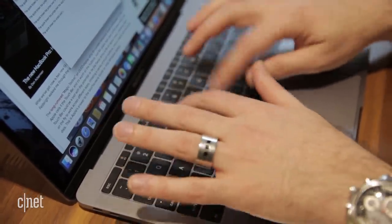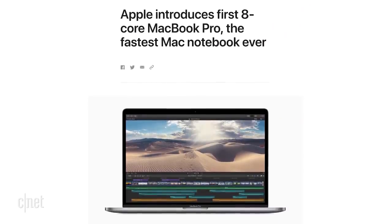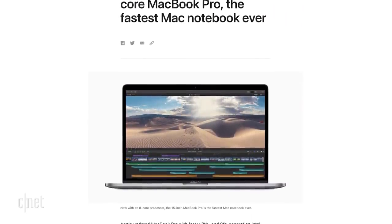This now includes the new MacBook Pros Apple just announced today and some qualifying repair keyboards. So is this going to fix all of Apple's keyboard problems, or is it too little too late?